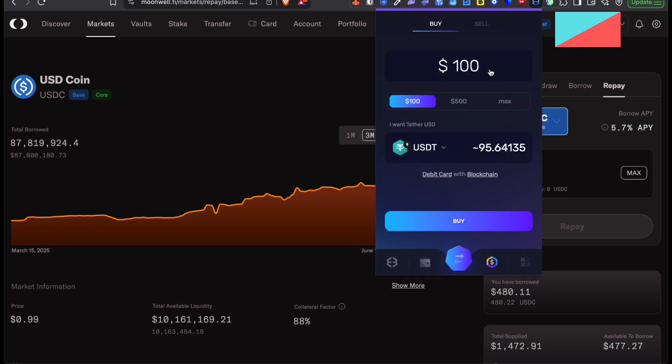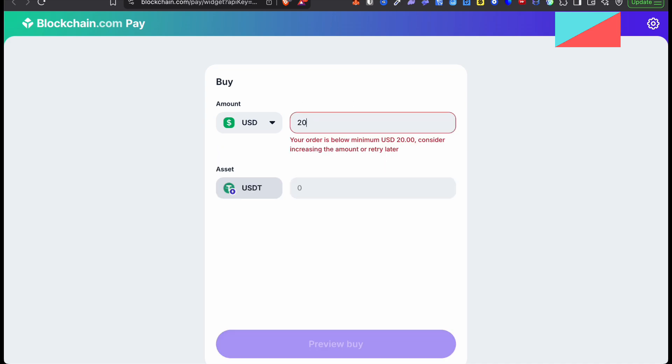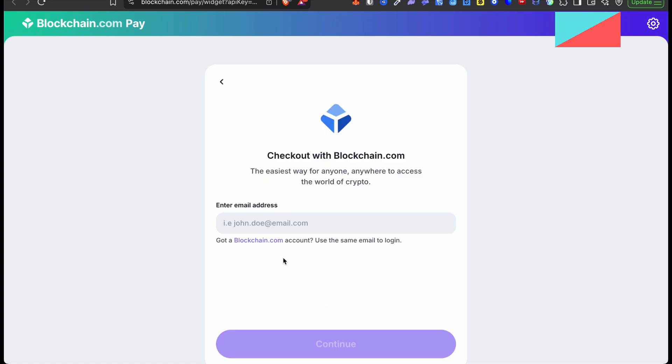Here you want to select the amount of USDT you want to buy and click on Buy. It's either going to take you to MoonPay or Blockchain — they're both very reputable off-ramps. So here you want to select the amount that you want to buy. I want to buy $20, then I want to click on Preview Buy. Now you do need to enter your email. Just follow the checkout process and the USDT will be sent straight to your Exodus Wallet.